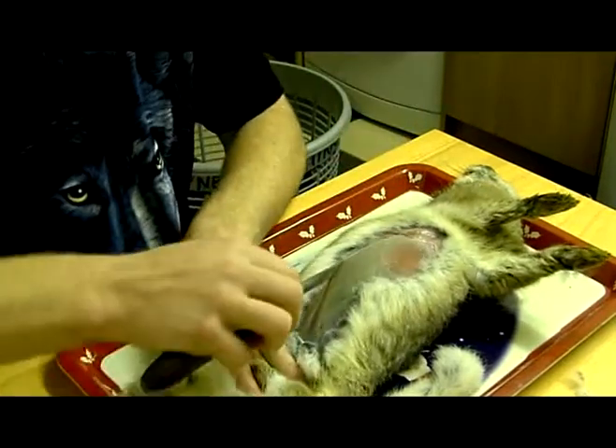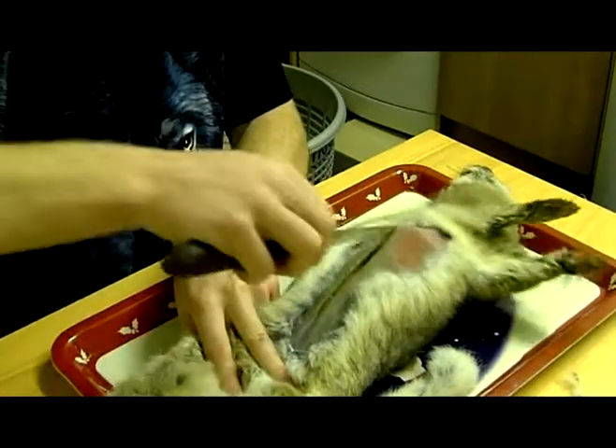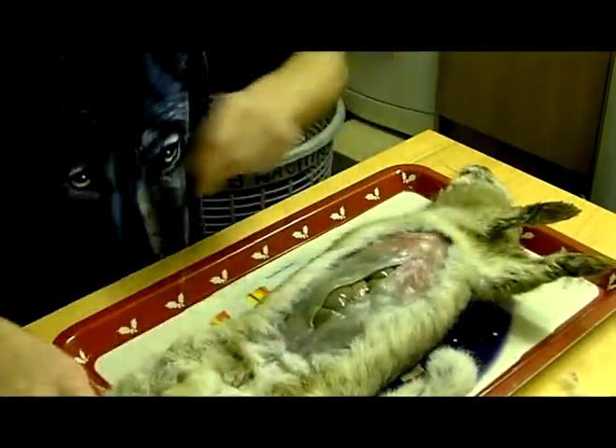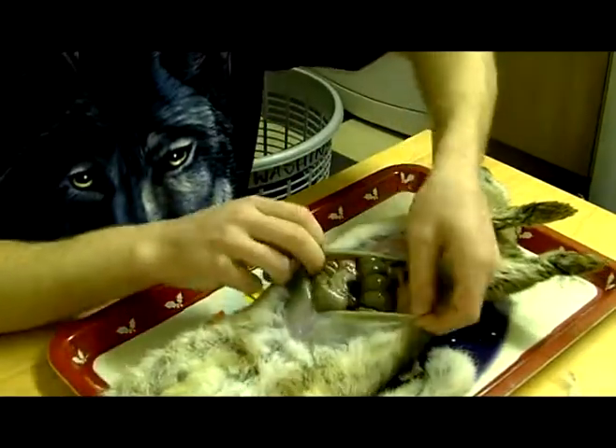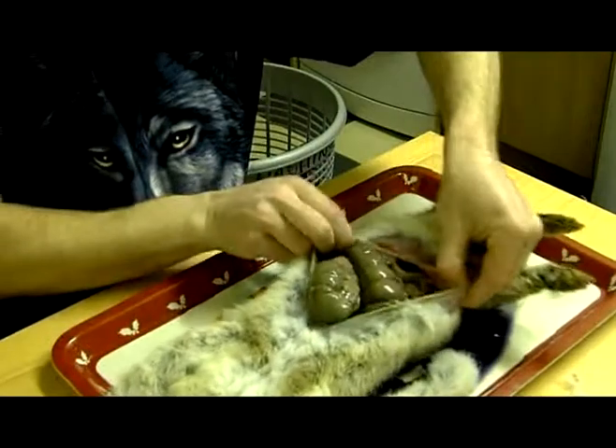I just slice and open it up — straight up to there. It's all freshly opened up. That's the guts.